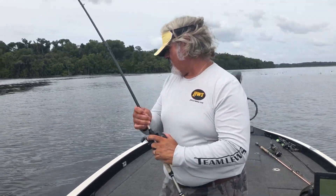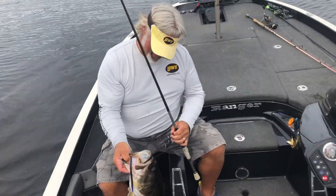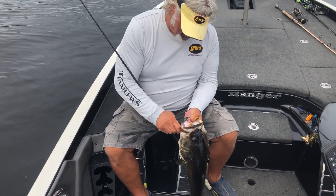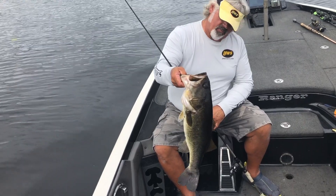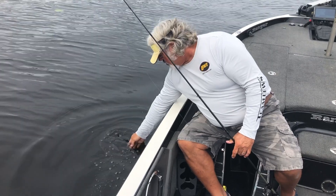Look at this — that's a nice fish. We're out here on Rodman today just playing around, and you catch one like this every once in a while. She doesn't have a scale but she's probably about six and a half or seven pounds, something along those lines. Let's go ahead and let her go.